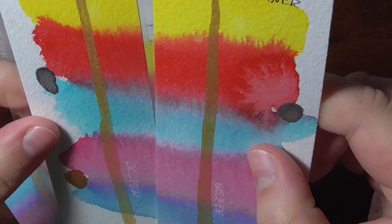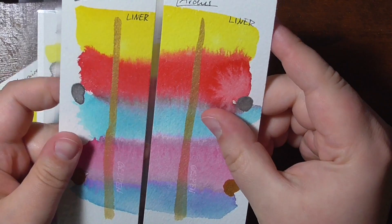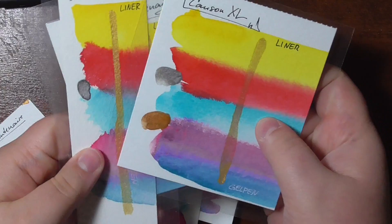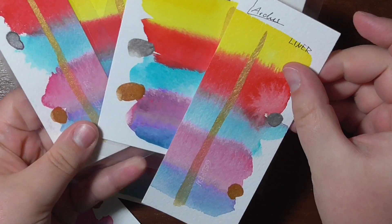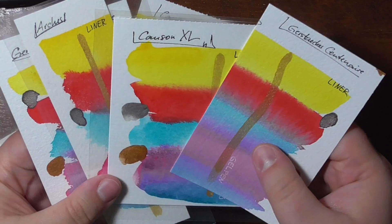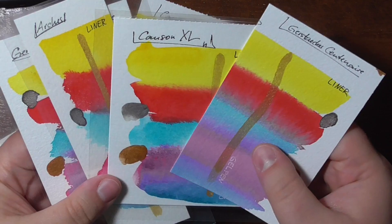So if you're curious how your watercolors will hold up when being laminated, this might be the answer for you — the colors are still bright in comparison. If you really want to laminate your pieces, you could, but be aware that it's not archival and the foil itself might yellow over time, though of course it will take some years before it does.